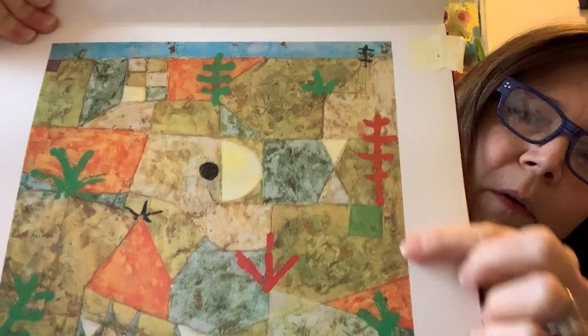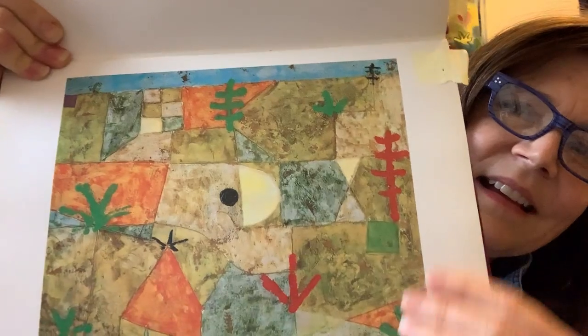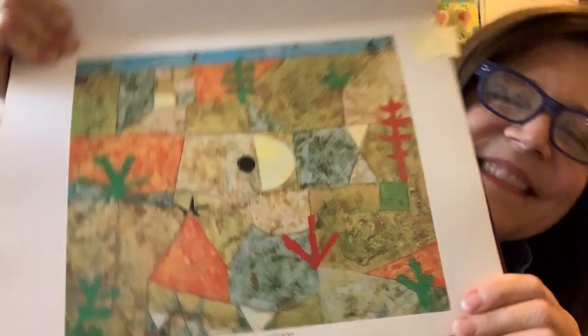What's going on around it? The trees are growing in different directions, the seedlings, the sky — all different colors and shapes. Thanks for looking at these paintings with me. I hope you have a great day. Bye!